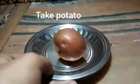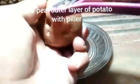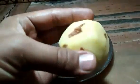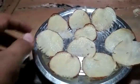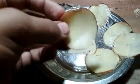Take a potato and peel the outer layer with a peeler. After peeling, cut the potato into chip shapes using a chips cutter. After cutting, soak them with tissue or keep in sunlight for 15 to 20 minutes.